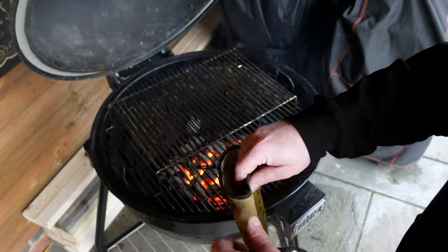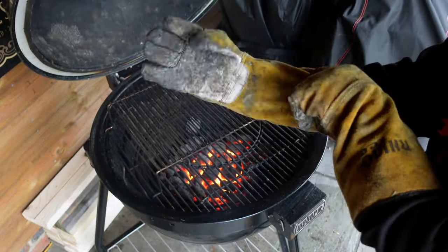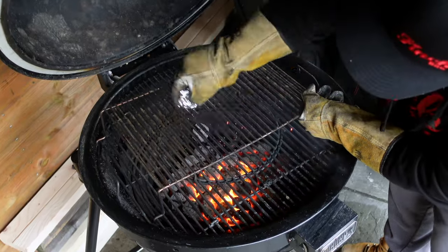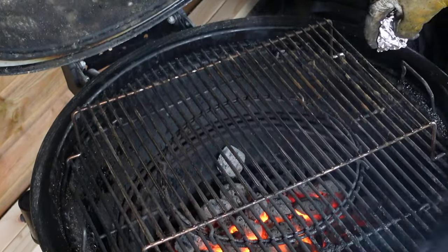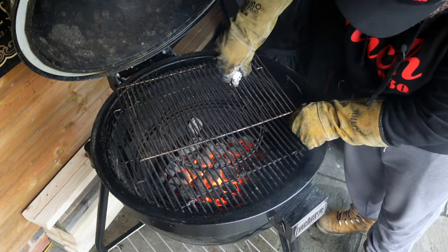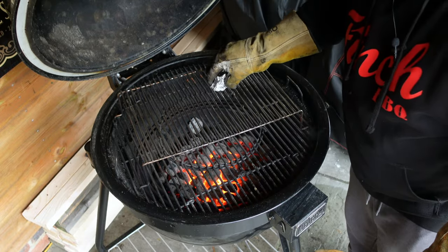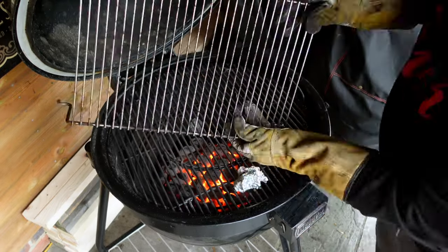I've got barbecue gloves, but I also like using these — they're welding gloves, actually quite cheap. They go a long way up your arm so they protect you. Right tool for the right job. Look how easy that's coming off — super, super easy. You can get it in around the edges, that's the great thing about the tinfoil. So many people I know chuck their barbecues away because of this, but it's super simple. Do not throw it away. Good to go.